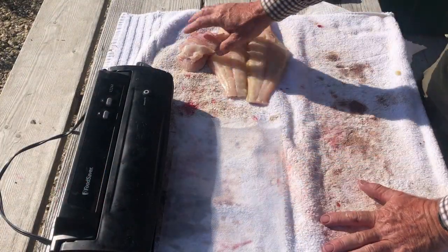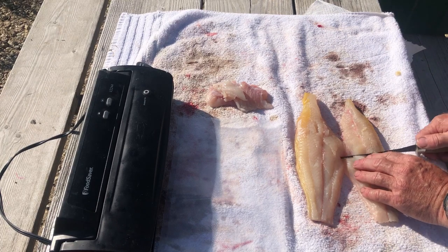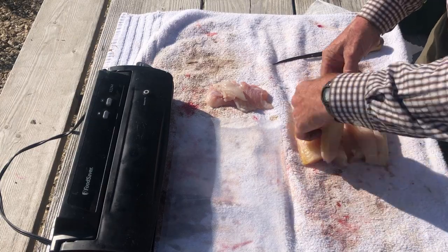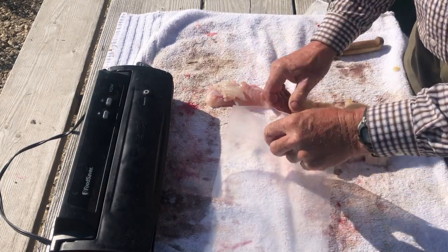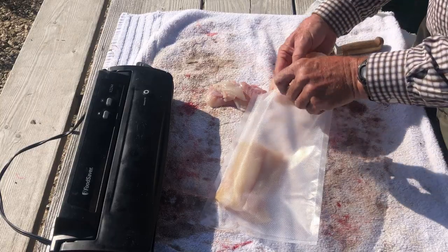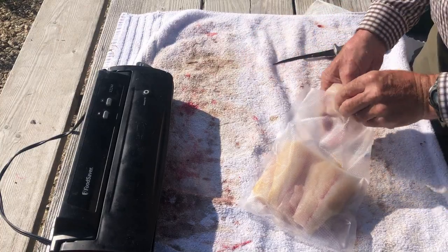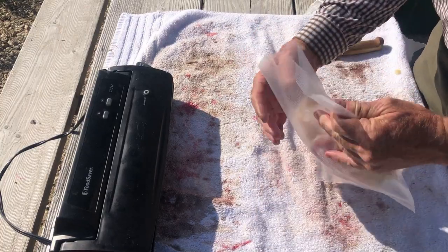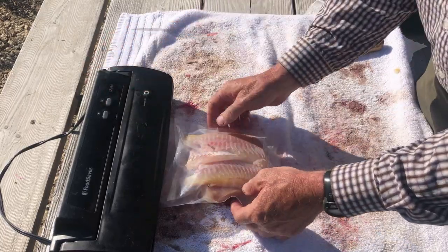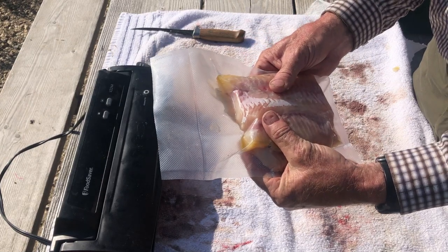I've got my fillets and my belly meat laying here. I'm gonna take that knife and just cut them in half, lay them opposites — half on one side, half on the other side — then put that delicious belly meat in there. There's a catfish all filleted, belly meat and all the good fillets, ready to go.